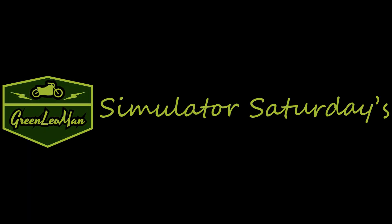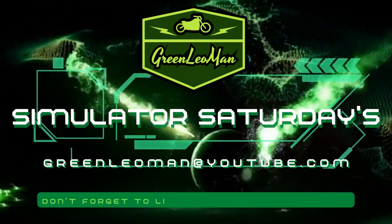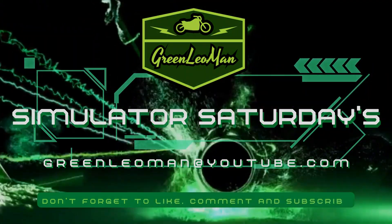Welcome to Simulator Saturdays. Hello guys, welcome to episode 3 of Simulator Saturdays. If you're just joining us, feel free to go back and watch the other two episodes so you can get all caught up. Last episode I had this shelf and I was going to build it into its own little custom rig for the simulator. So without further ado, let's get to it.